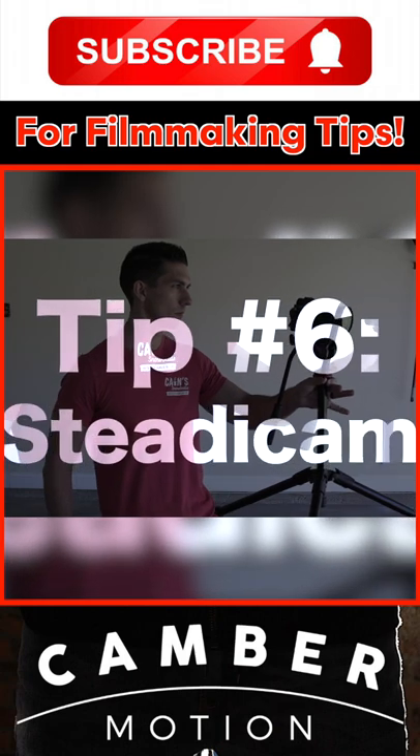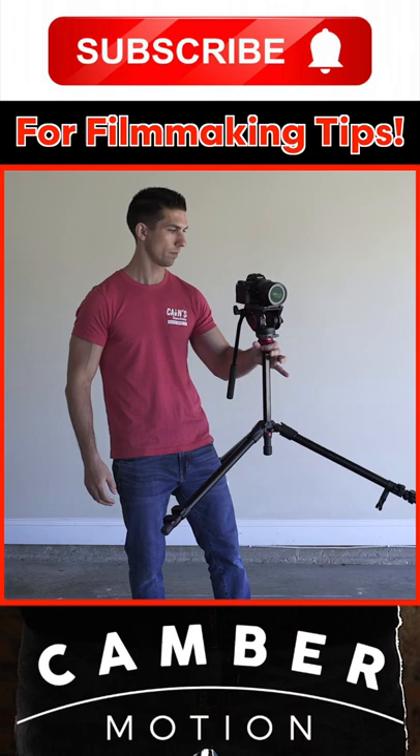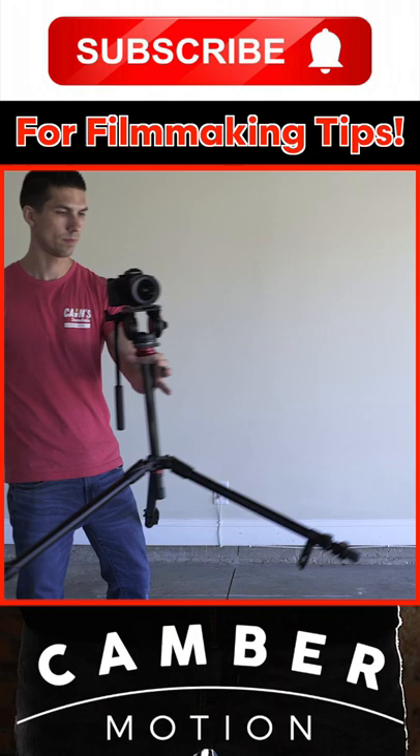Tip number six: the Steadicam. For this, extend the center column of your tripod, if equipped, and extend the legs as far horizontally as you can to make the rig more stable. Be aware of how the camera can tilt initially when starting movements while using this technique. With a bit of practice, you can get some really good stable moving shots that look like you used a Steadicam or a gimbal.